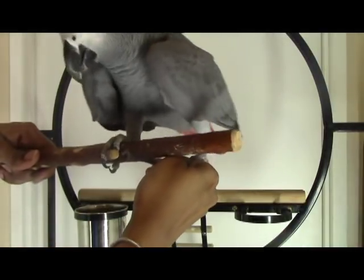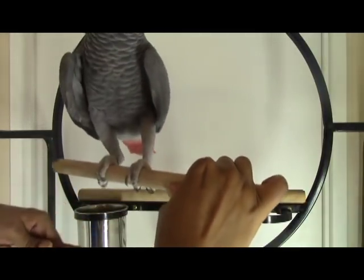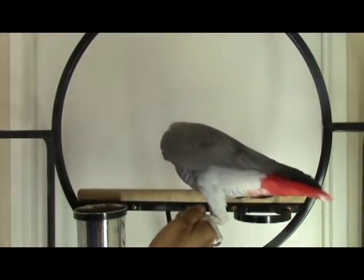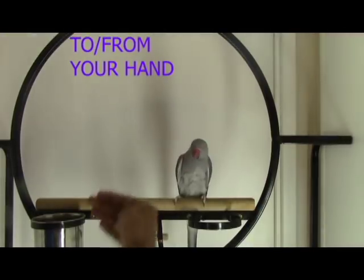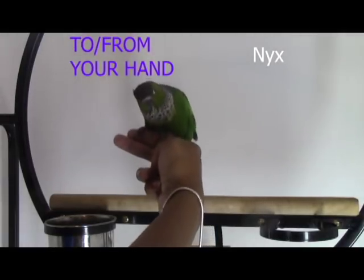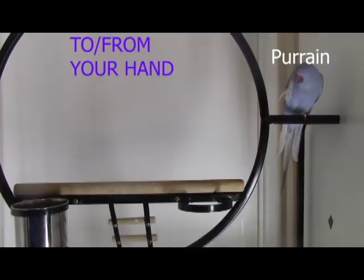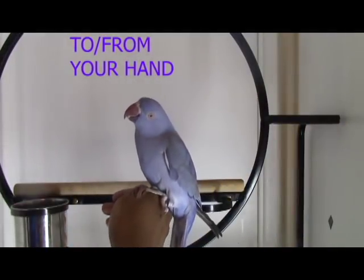First I want to show you Grayson, and this is how it looks when they know how to do the step-up cooperation. As you can see, Grayson stepped up to everything — no issues, and he was wonderful. That's what it's supposed to look like when your parrot knows what to do. Not all my parrots were trained like Grayson because I kind of slacked on that, which is actually good for you guys so you can see the footage of getting them from untrained to trained.